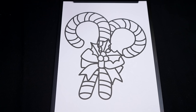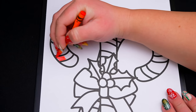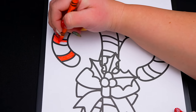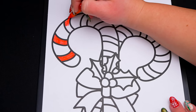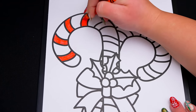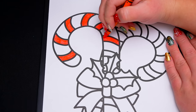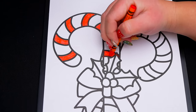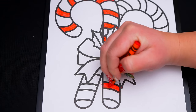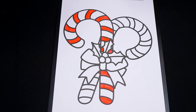So today I'm going to color this picture of two candy canes. First, let's color in this candy cane red and white. And next, let's color in this candy cane white with green stripes.